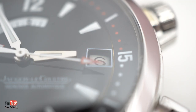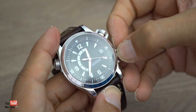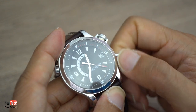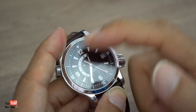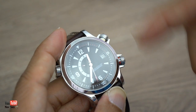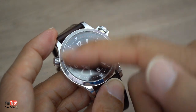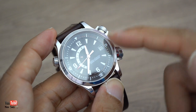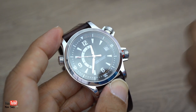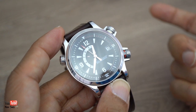The watch also doesn't have a quick-set date. It does have a hacking system, but you can't set the date one day at a time - you have to go all the way around to 12 o'clock and then it clicks over to the next day. Most people go past 12 to about 2 o'clock, then back to 9, then forward to 2, passing through 12 to advance the date. You might have to do that 20 times depending on what date you need.